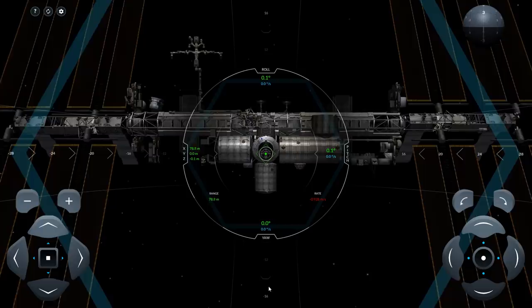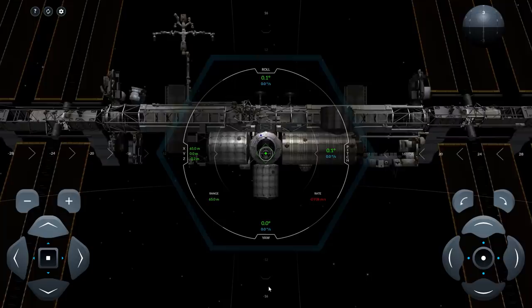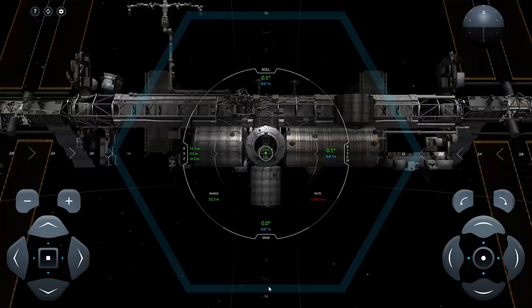To dock, you need to get all your values below 0.2 — so 0.2 meters per second approach velocity, 0.2 pitch, roll, yaw. The actual international docking adapter standard has much higher tolerances for the angular displacement, but you want to do it well. After all, the people on the station have all gone through this simulation and they are going to be judging your progress.